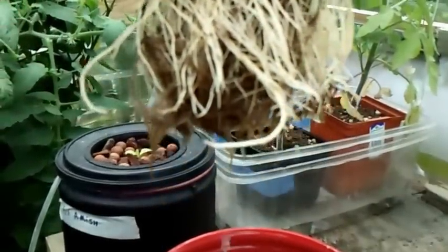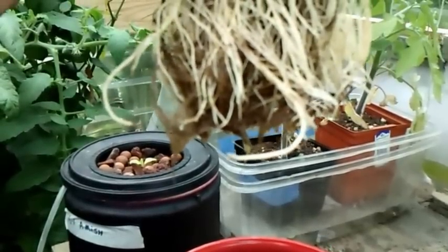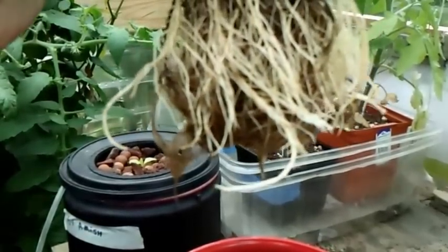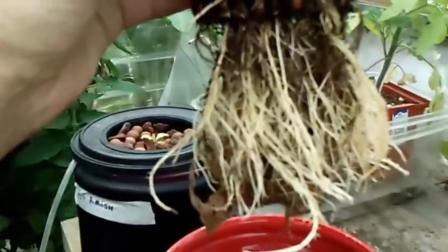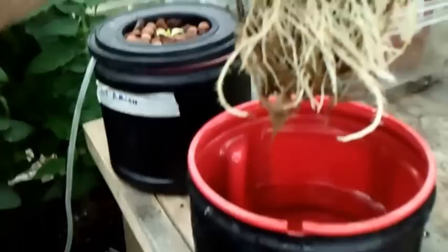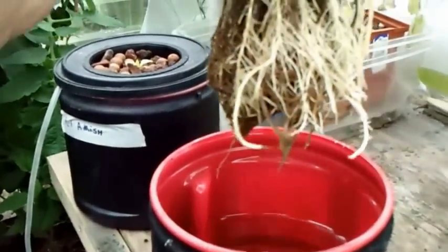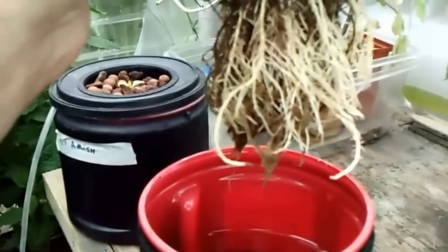What I ended up doing was I took a pair of scissors and I cut about four inches off the roots there. The roots were brown, slimy, just nasty, smelly — it looked like death. I ended up rinsing the roots out really well and cleaned up my little coffee can reservoir here. And then somehow this thing bounced back to life.